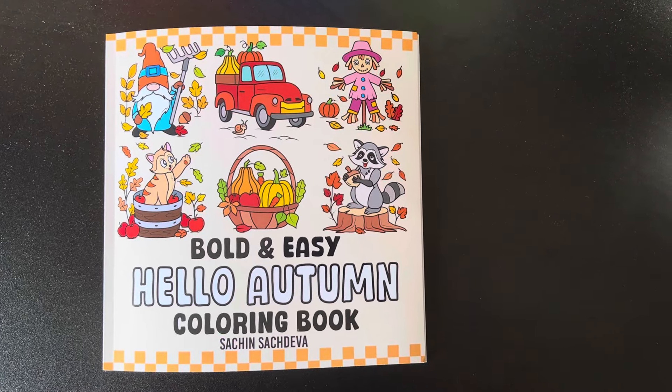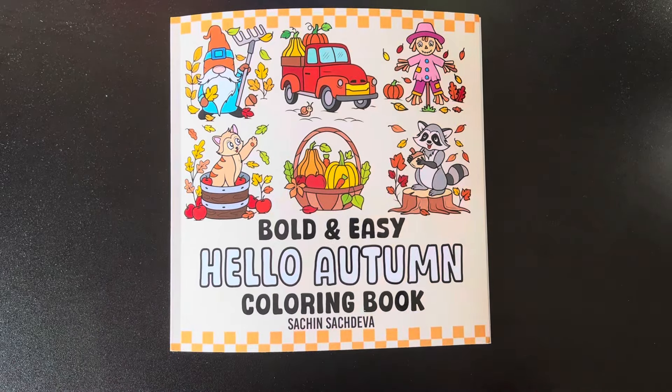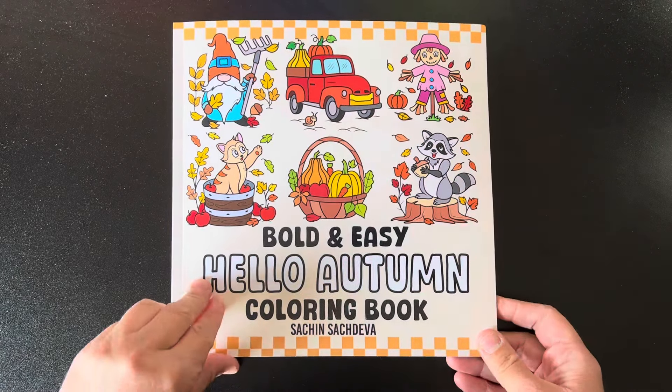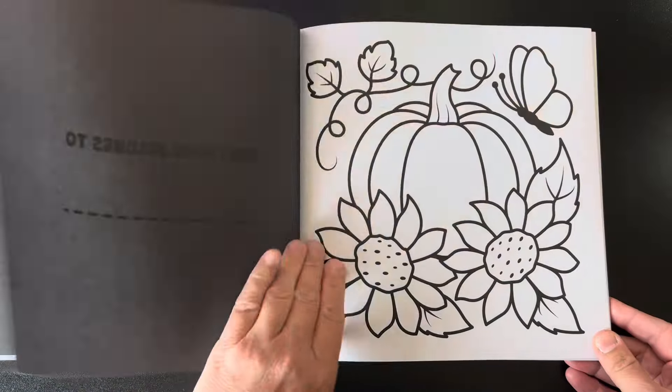Hello, welcome back to my channel. I wanted to share with you this adorable new fall book by Satch and Satch Diva. I'm actually sick right now and I am losing my voice, but I really wanted to make this video so that you guys can see this cute book. It is called Bold and Easy Hello Autumn Coloring Book and I will link it in the description box below for you if you're interested.